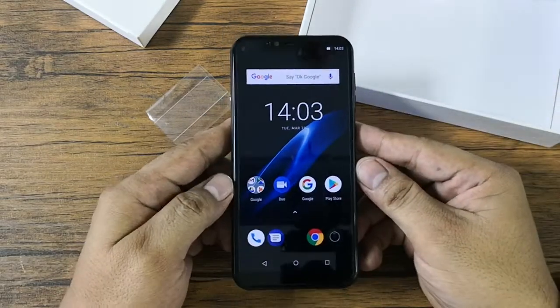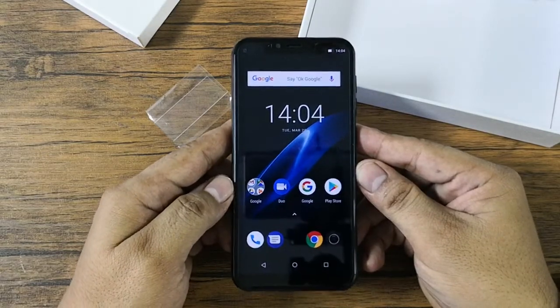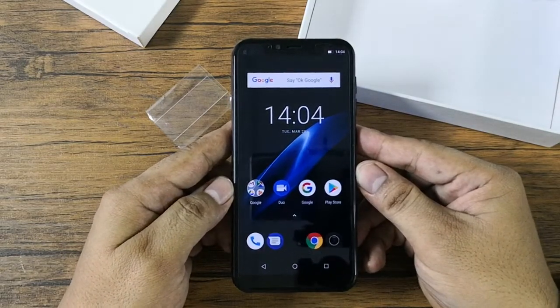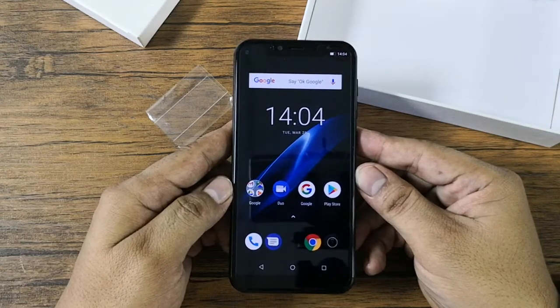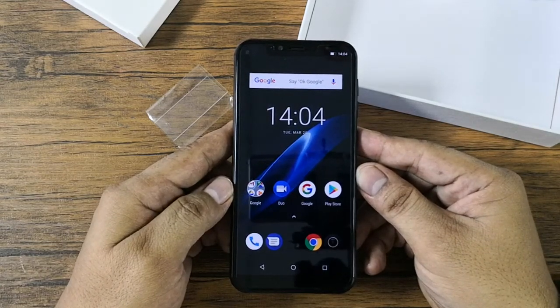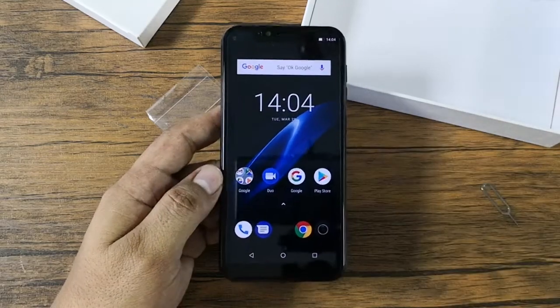Basically that's our unboxing. We're going to do our full written review at our blog site www.technogadget.com, so please kindly visit the site every once in a while. Once again this is Andrew of Technogadget — thank you for watching. Bye!